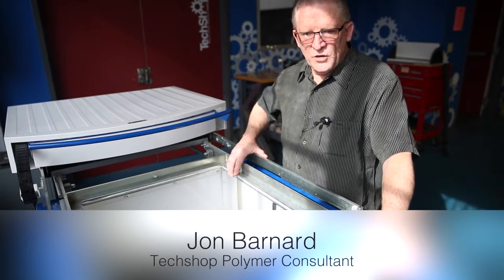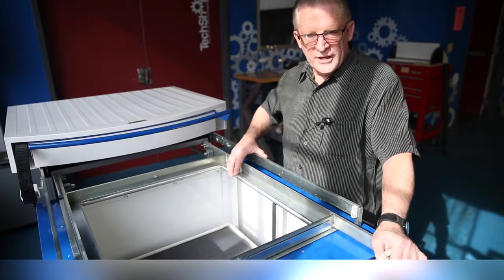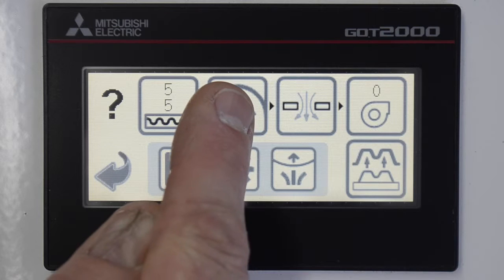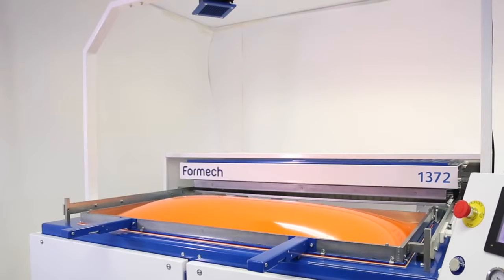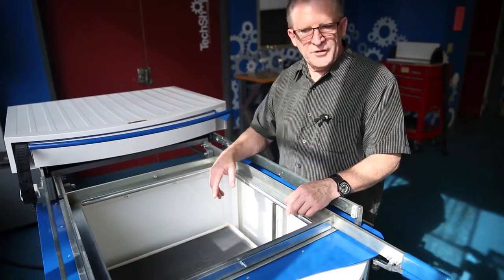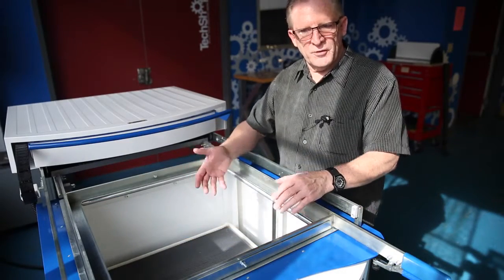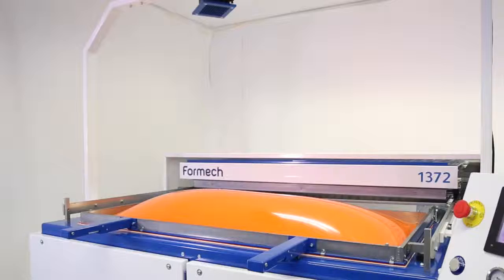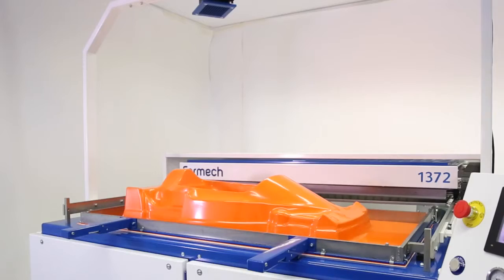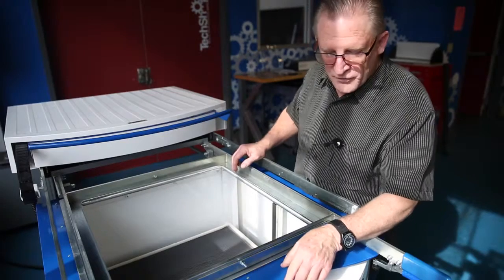Pre-stretch is a button that will basically introduce air into the system below the sheet to inflate the sheet to a point where it can accept the pattern or plug before you hit the vacuum button. This avoids stretch marks from the pressure of the plug coming into the sheet — you get there first by inflating that volume so that you reduce any stretch lines or folds.